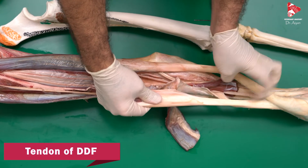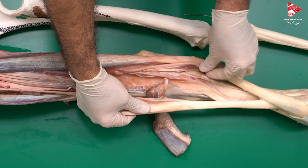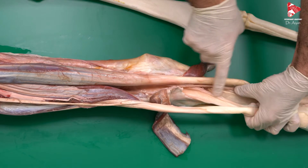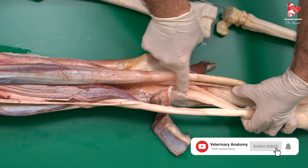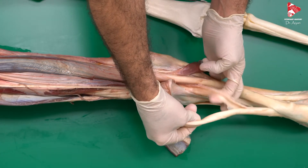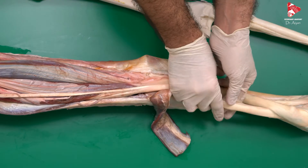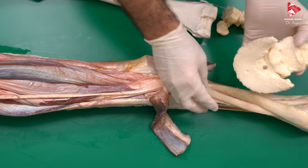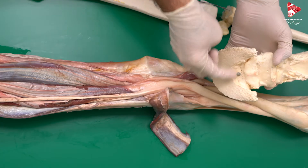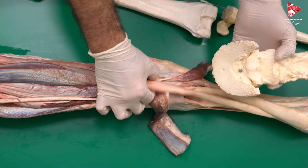Moving down, we can see another supporting ligament coming from the caudal surface of the carpal bones that fuses with the tendon of the DDF as a supporting ligament. Finally, the DDF inserts to the flexor surface of the coffin bone — P3 or the distal phalanx. This is the flexor surface, the insertion of the DDF.